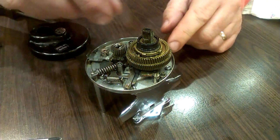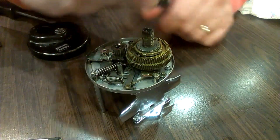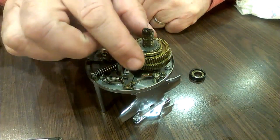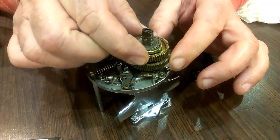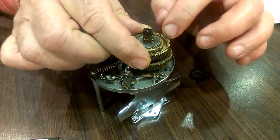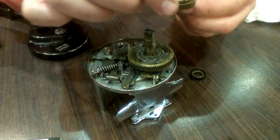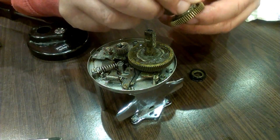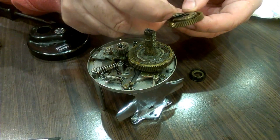So we've got a stack of cogs and gears here. I'm just going to take them off in the order that they are. There are some washers here — I think they must be part of the drag.